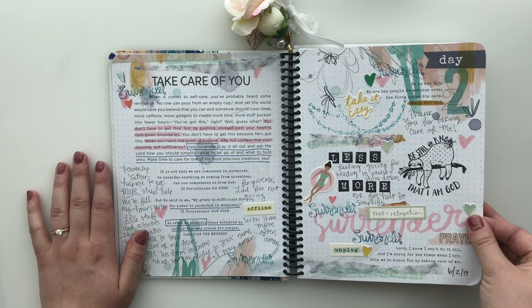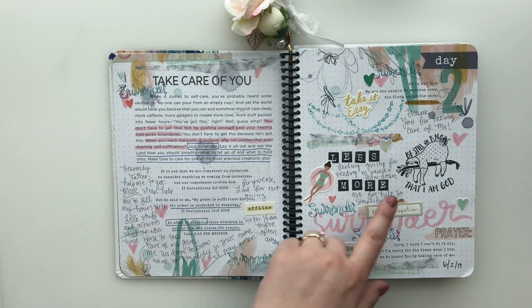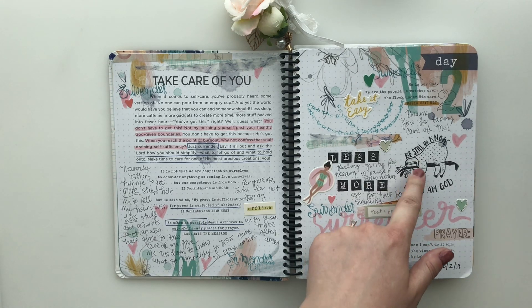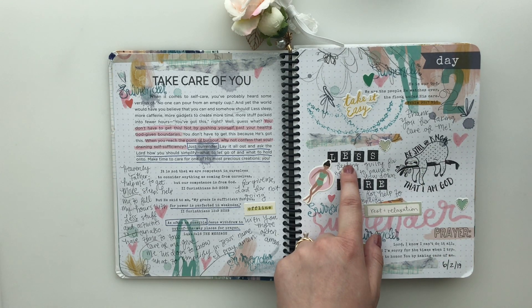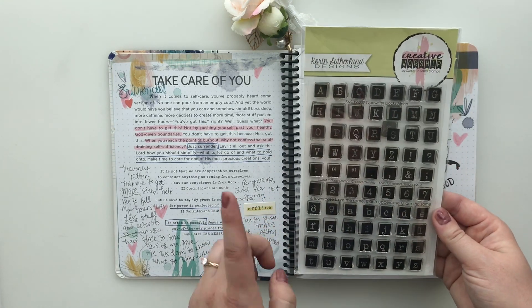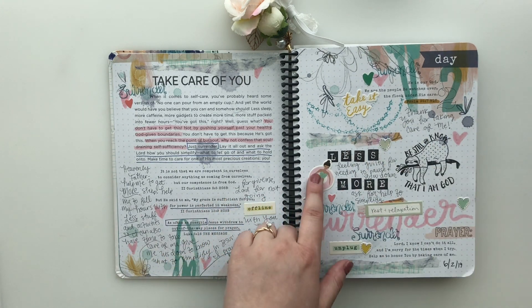Here we have day two, Take Care of You. I use some stickers. This sloth stamp set from By the Well for God is featured here a lot. And then this is an alphabet — also from Sweet and Sassy Stamps — called typewriter blocks. I love that one. And then these are some Maggie Holmes stickers.